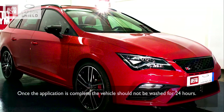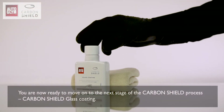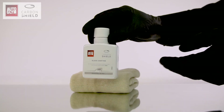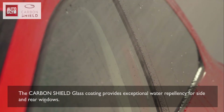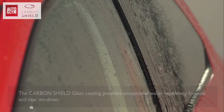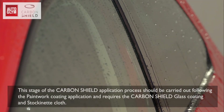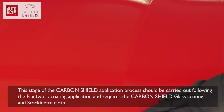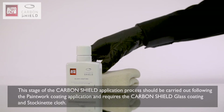Once the application is complete, the vehicle should not be washed for 24 hours. You are now ready to move on to the next stage: the Carbon Shield glass coating. The Carbon Shield glass coating provides exceptional water repellency for side and rear windows. This stage should be carried out following the paintwork coating application and requires the Carbon Shield glass coating and stockinette cloth.